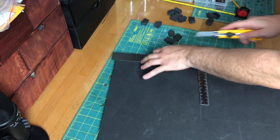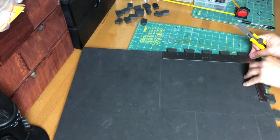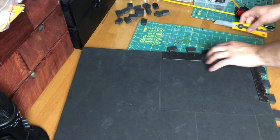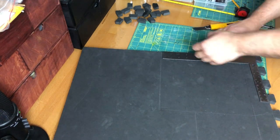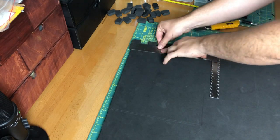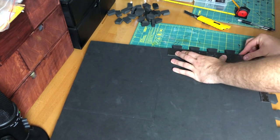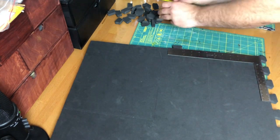Now this stuff is pretty freaking indestructible, hence the thumbnail. I've definitely dented or chipped some scatter terrain that I've made from XPS foam in the past, so this EVA foam is pretty hardy. You could throw this stuff at a wall and it's not going to dent or crack or break. You might scuff some paint but paint is an easy fix.